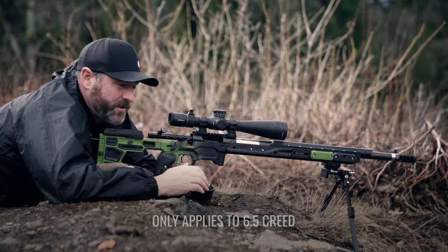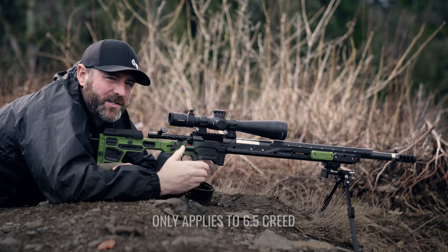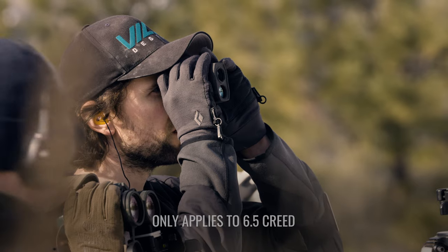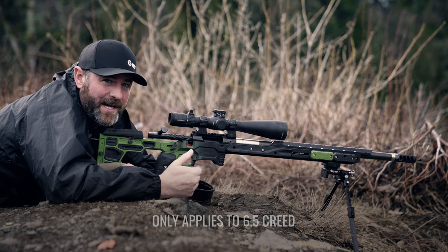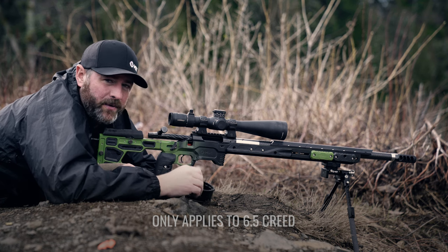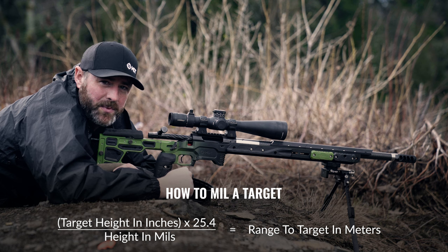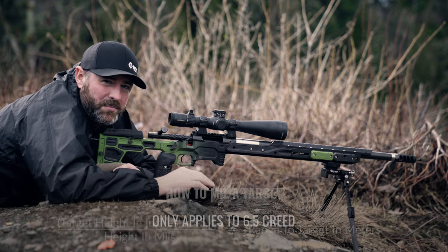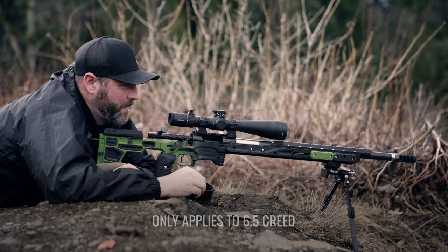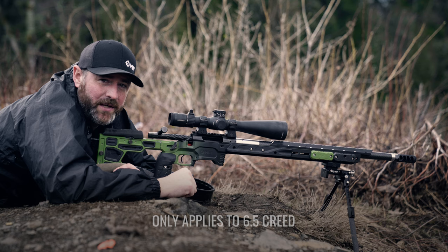We're going to sit down and try to put some rounds on a 512-yard target that's out there. One thing to keep in mind when shooting long range is we need some information. Laser range finders are very handy to at least give us a distance — we need to know the distance to the target to use this hack. If you don't have a laser range finder but you have a scope, you can use the reticle to mil the target, and if you know the target dimensions, you can get a yardage that way too. We know we're at 512 yards, so I'm going to use the hack — take minus two off that front number and go with three mils of adjustment to see if we can make a hit on target.